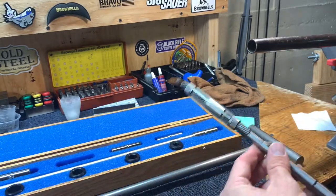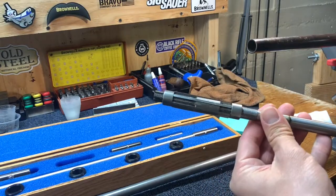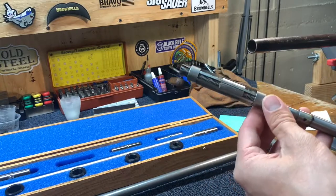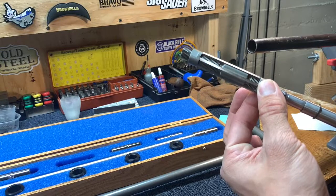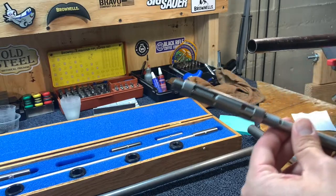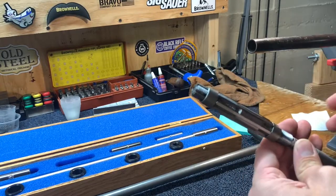Here we have an adjustable reamer. This is what Brownells sells — it's made by Chadwick and Threfton or something like that. What you can do is put an opening wrench on here and adjust it, moving it up or down to expand these blades. You can put a set of calipers on there and it'll tell you what diameter you're going to.